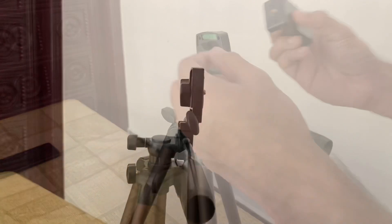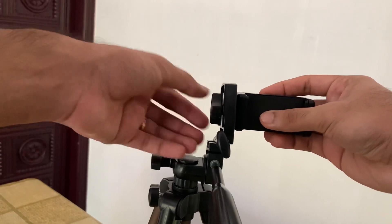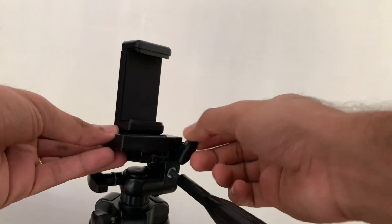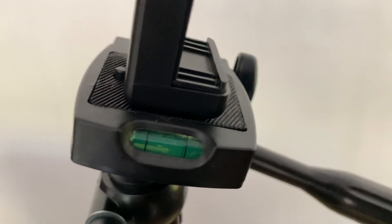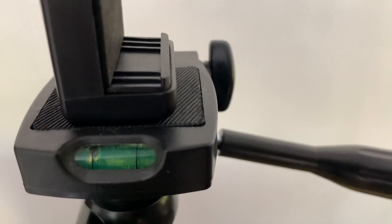I'm going to fix this now. The video will be at a correct level. You can fix and adjust the handle as needed.